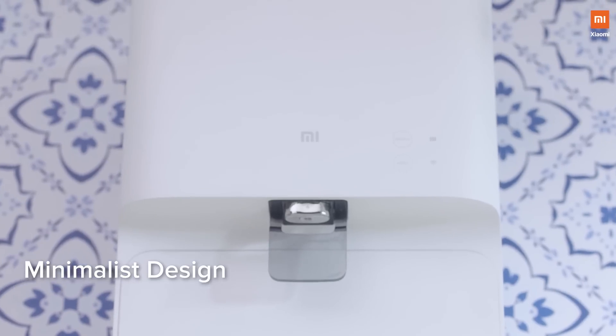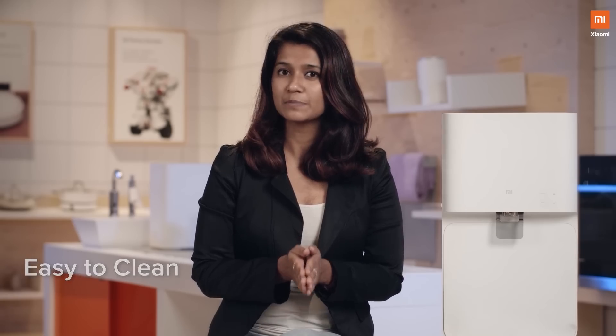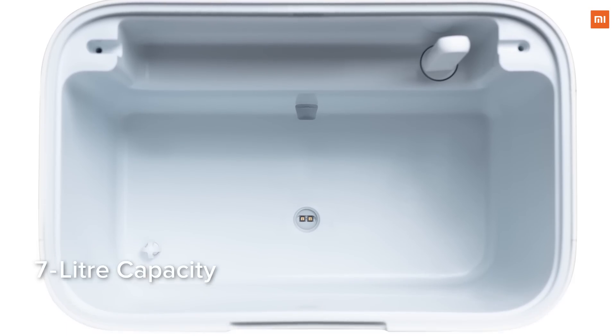While all these smart innovations make this product truly revolutionary, what sets it apart is the gorgeous design. It's thoughtfully crafted and the design also ensures that it's easy to clean. It comes with a 7-litre tank made up of FDA approved material, which assures complete safety.